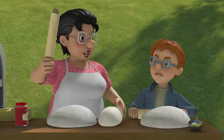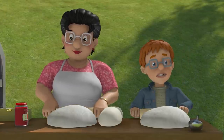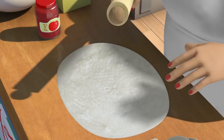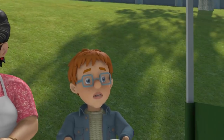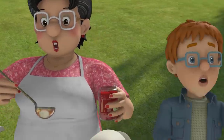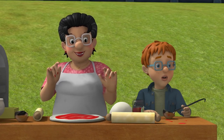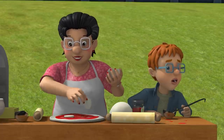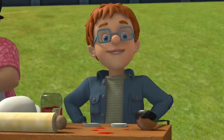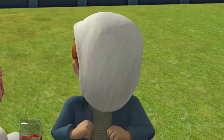Watch carefully, Norman, and you'll be a master chef in no time. I don't want to be a master chef. I want to watch the football. First, we make a nice and neat circle of bellissimo dough, like this. Next, a nice big dollop of tasty tomato sauce. And then, a beautiful big handful of mouth-watering mozzarella. Finished! And now I'm free to watch the match. Ow! I hate making pizza.